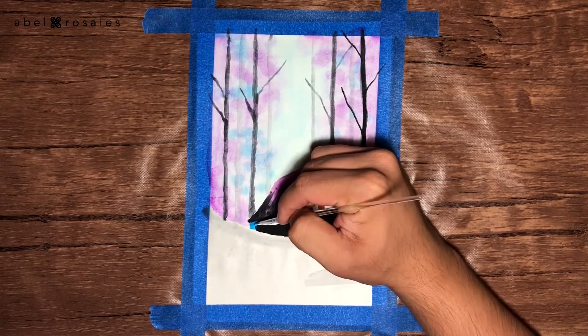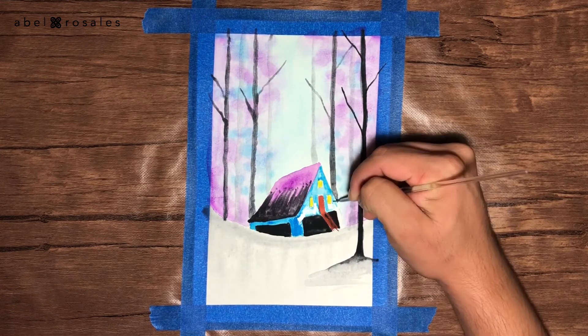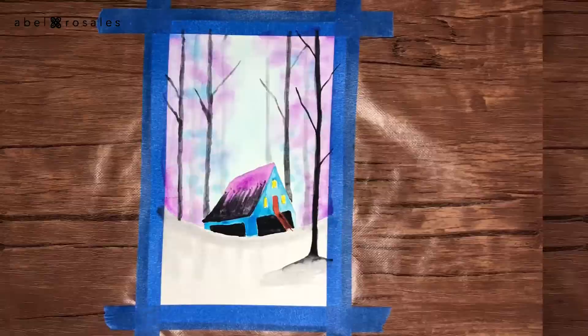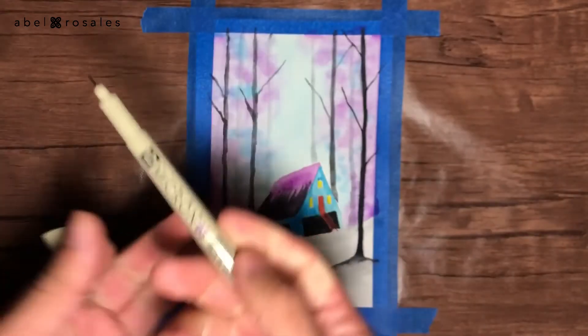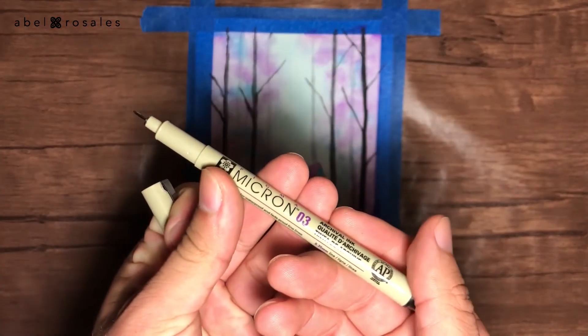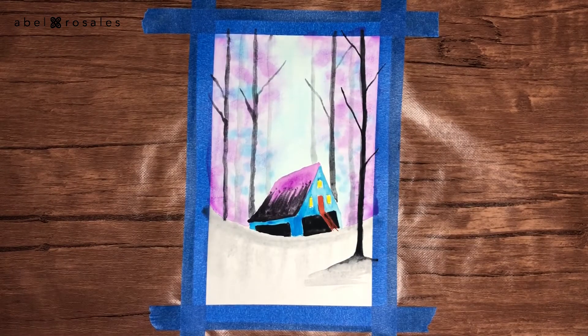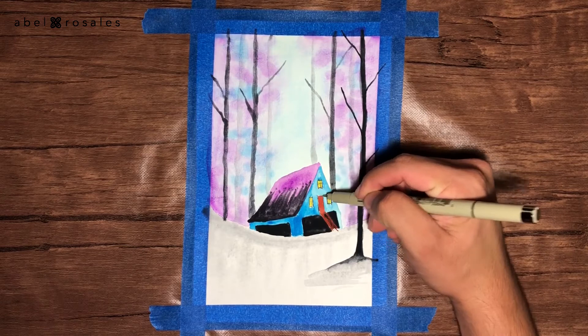This is the same thing I will do for the walls of the cabin, which I will paint with light blue. Once the watercolor is completely dry, I will take a black permanent marker — a zero-point-three — to go over some of the details of the cabin, like the windows, the door, and the roof.